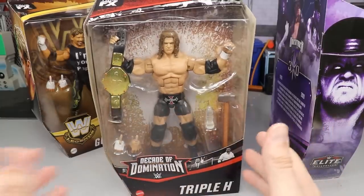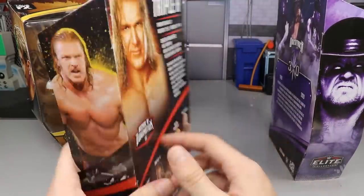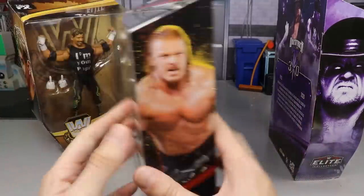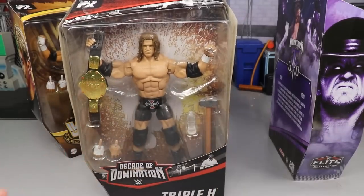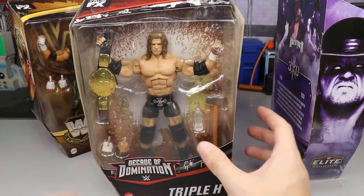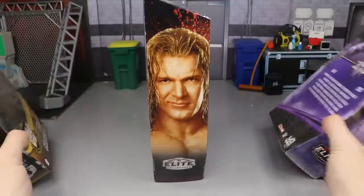We're just going to be diving into Triple H today. I don't have any other Decade of Domination figures, but I definitely wanted to review this Triple H — this is one of the ones I was most excited for. I think Kane and Triple H were the two out of this set I was most looking forward to. I'm super happy to have this Triple H, and when I find more we're going to do some fix-ups.